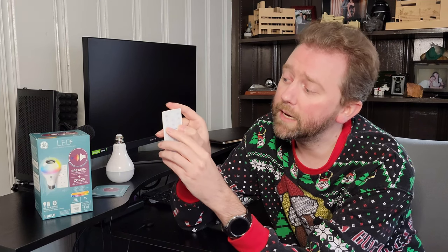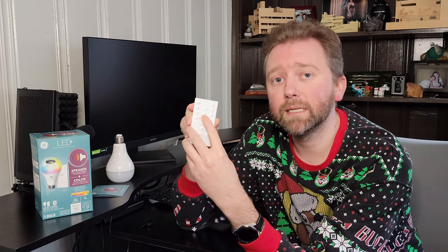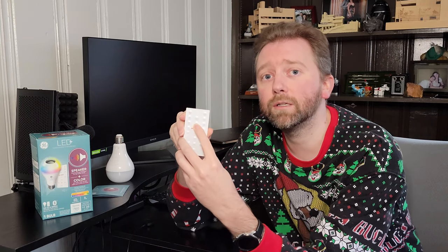On either side there's a small sun and a large sun icon — this is how you dim the bulb down or up. In the middle is a quick-access W button that takes you straight to the natural warm light and removes all the colors.